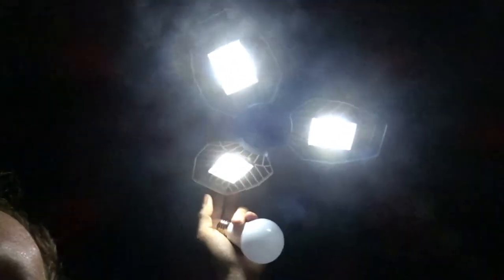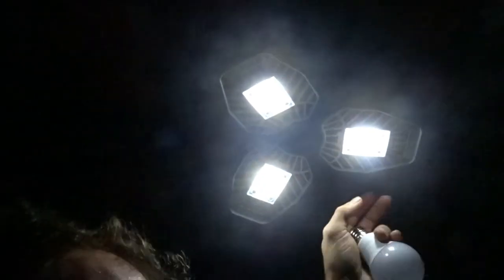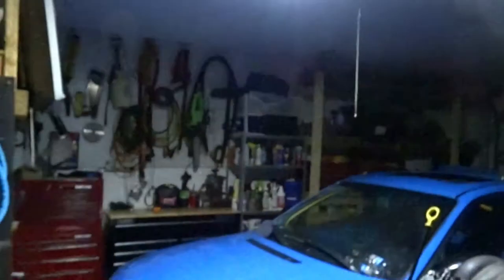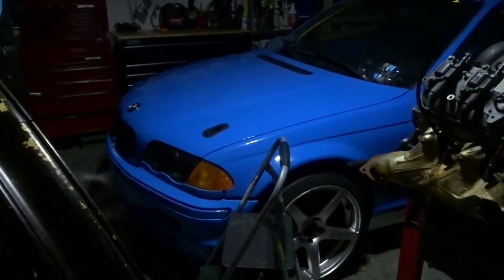So right now the light is all over the garage. You could just bring these down, and the light is just being focused right on the bottom. So with it being all down, the light is just being focused on the bottom.